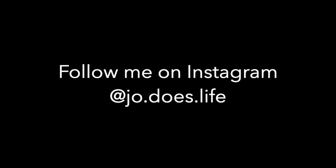Don't forget to like and subscribe if you liked this video, and go follow me on Instagram at joe.doz.life.